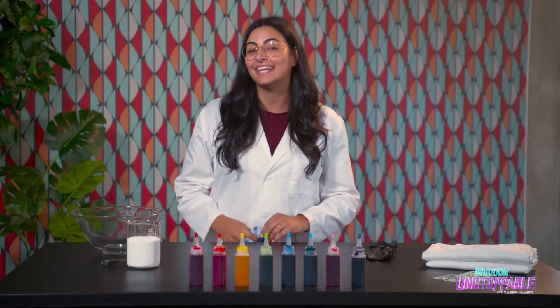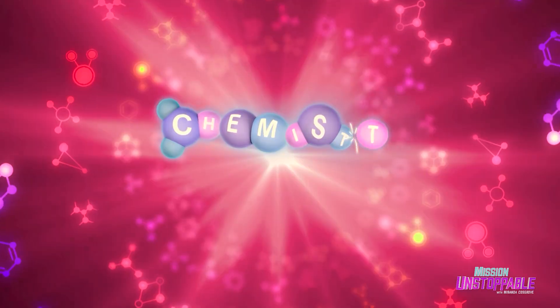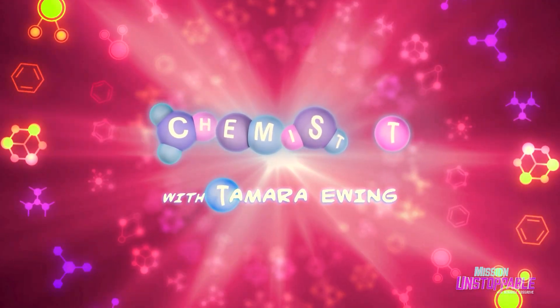I'm Tamara, I'm a chemist, and today I'm going to show you the groovy science of tie-dye. We're going to turn a plain white t-shirt into something beautiful with the help of a little chemistry.